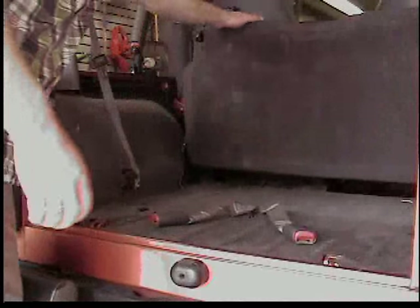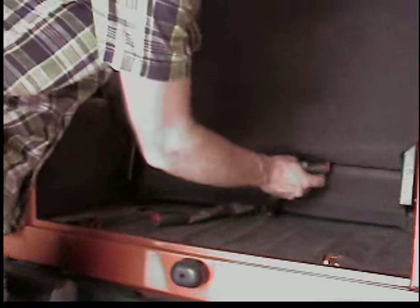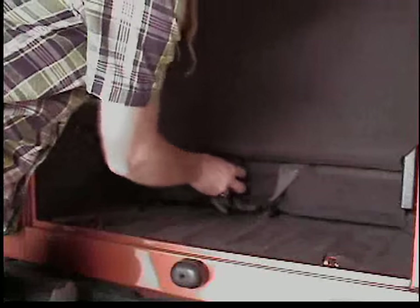You don't have to run it with the clip, but when it's folded up it'll fall out. When it's down it won't move side to side enough to fall out. Then tuck your seat belts under the seat and you're done.